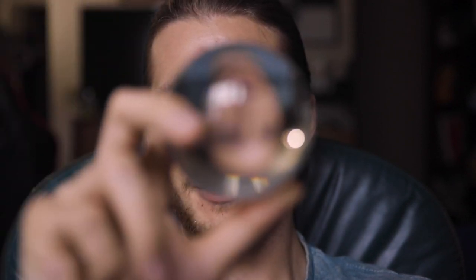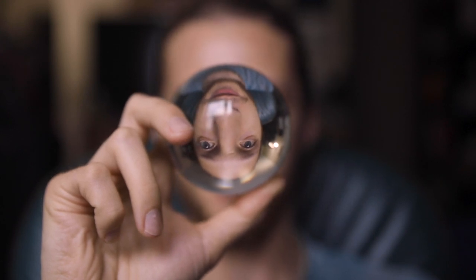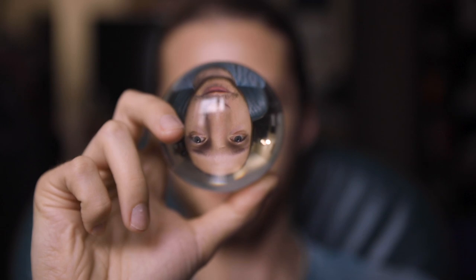So what these things do is when you put it in front of something, it basically locks focus in the center and makes everything around it bokeh and fuzzy, and only keeps focus on what's directly in the center of the lens ball.